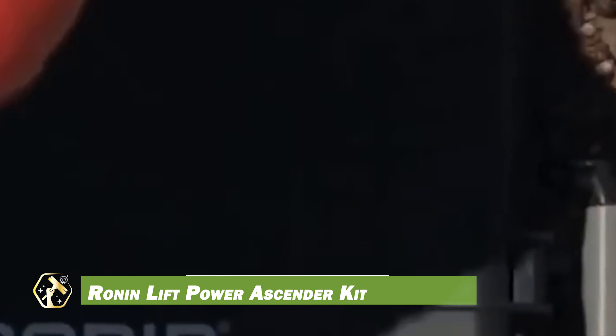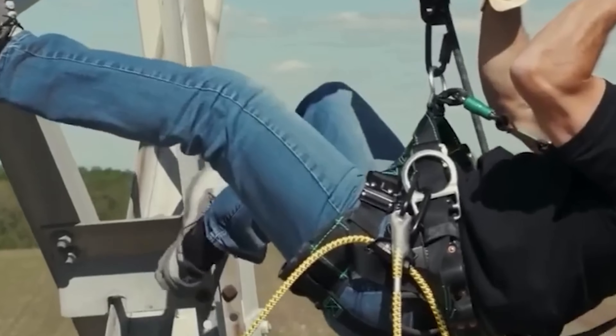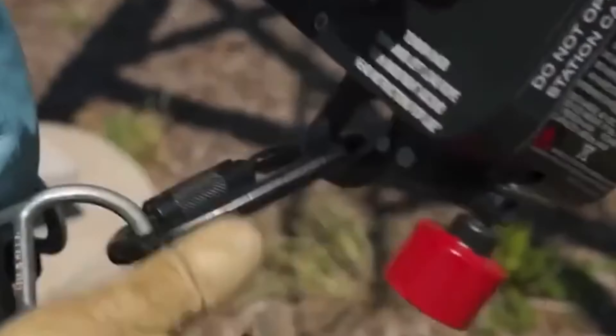The Ronin Lift Power Ascender Kit is a lightweight, battery-powered device designed for safe climbing and hauling at height. With a lifting capacity of 400 pounds and speeds ranging from 0.5 to 1.5 feet per second, it efficiently handles heavy loads. Safety features include a double-action deadman trigger, a secondary lockout, and a reverse function.